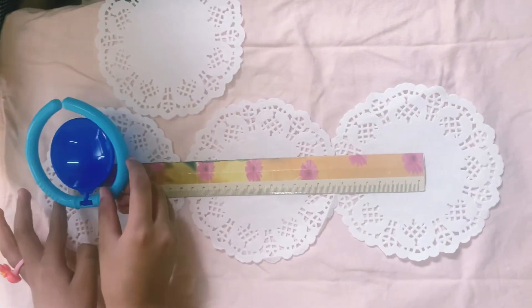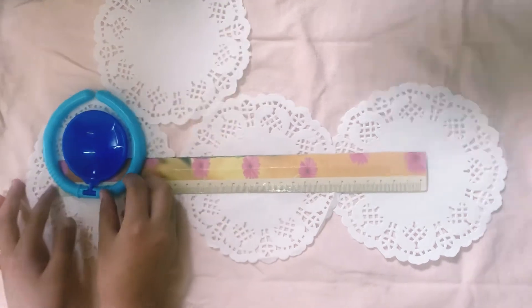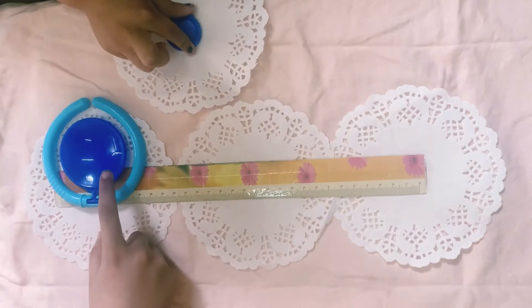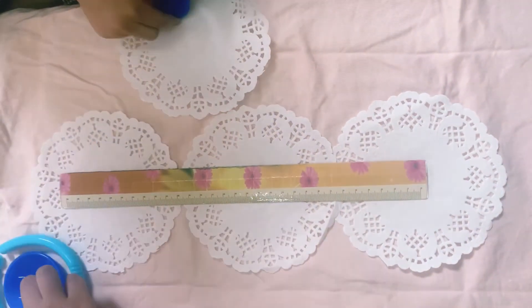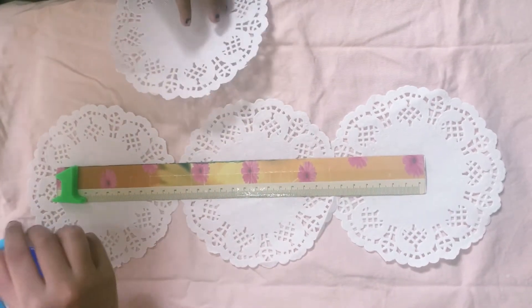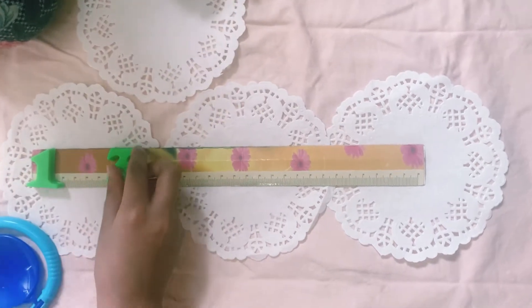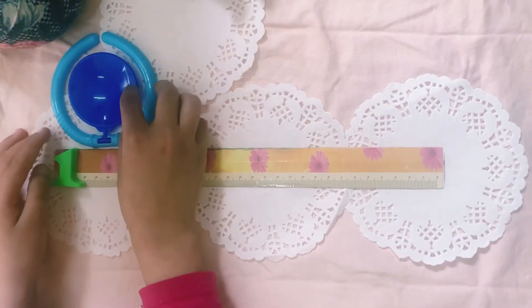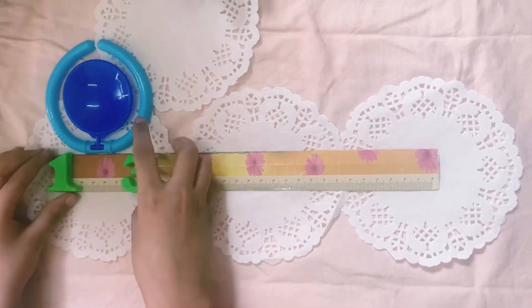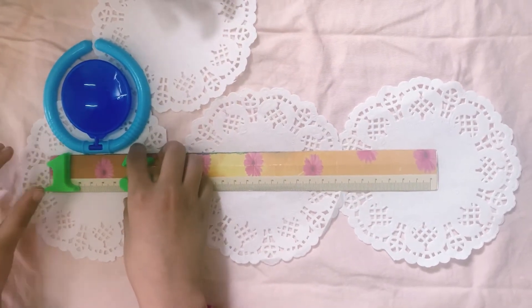Now, let's put this metal over here and we'll see where is it touching to. Let's make sure we add these numbers so we don't forget. So, it's touching to three. That's why it has three inches.